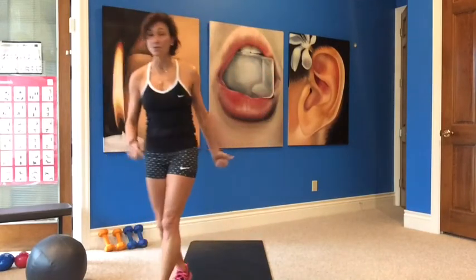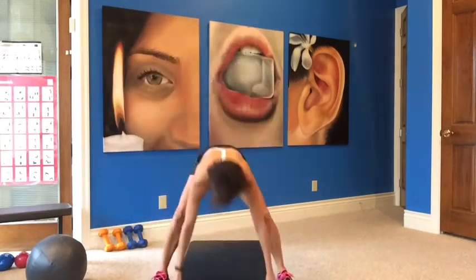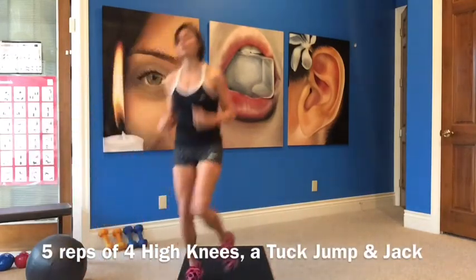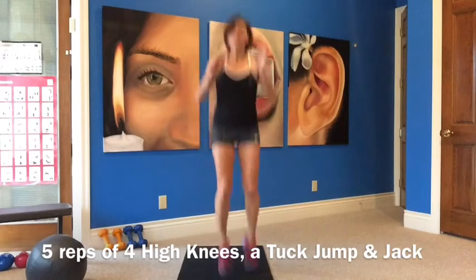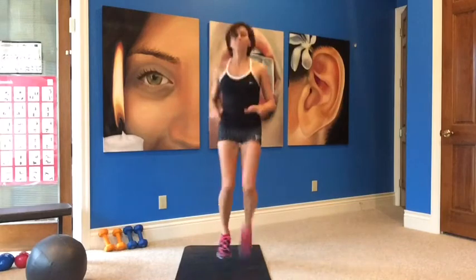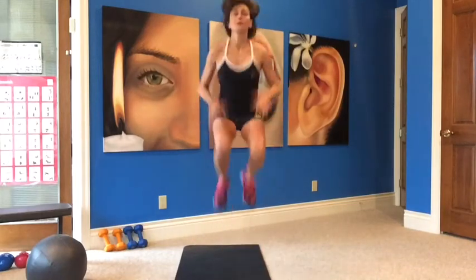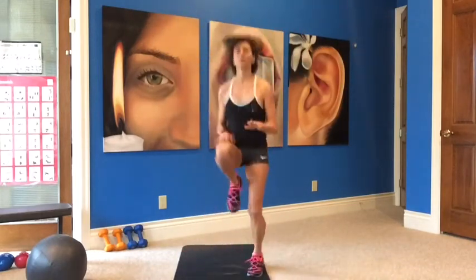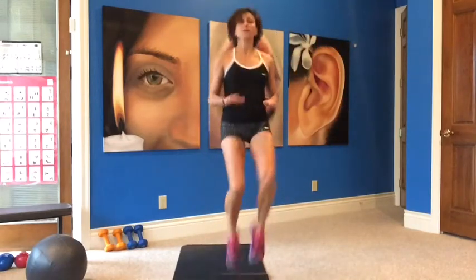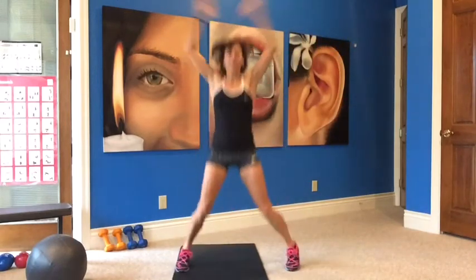All right. So the first one is our cardio — five reps of the cardio. I'm going to start the timer. Here we go: one, two, three, four. Jump and jumping jack. One. Two. Three. Four. Last one. And five.